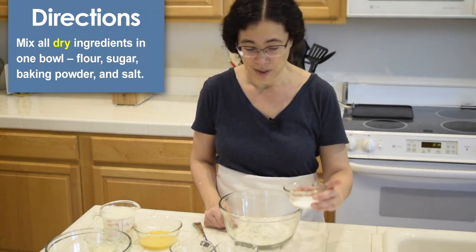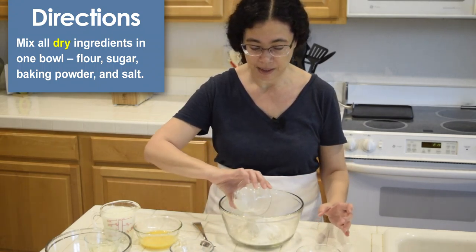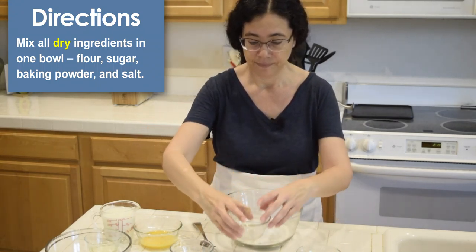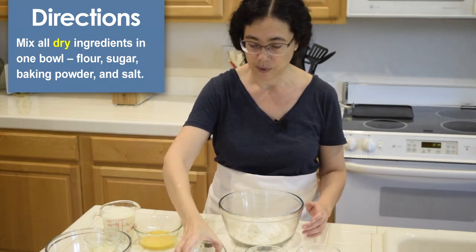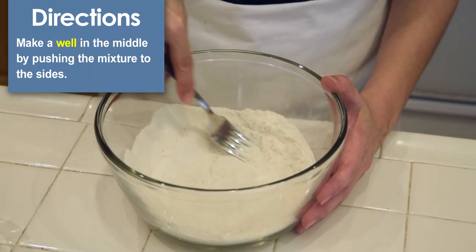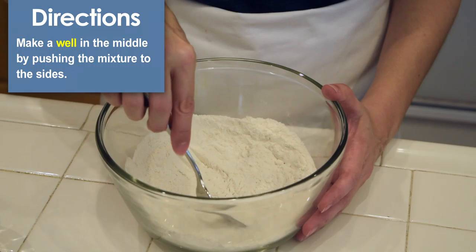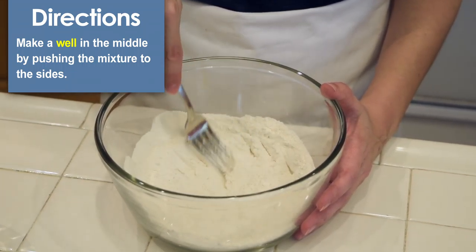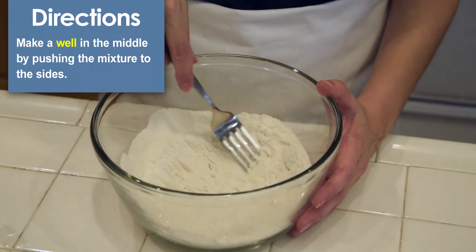We are going to mix the flour with the sugar, the baking powder, and the salt. We're going to mix all the ingredients together. Make a well in the middle — pretty much it's like moving the ingredients to the side.